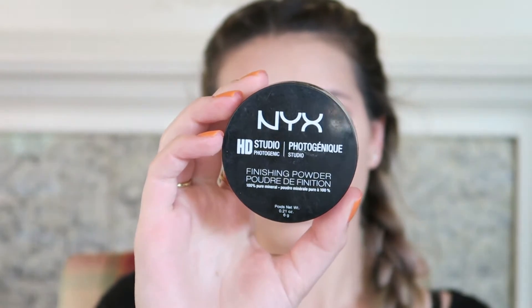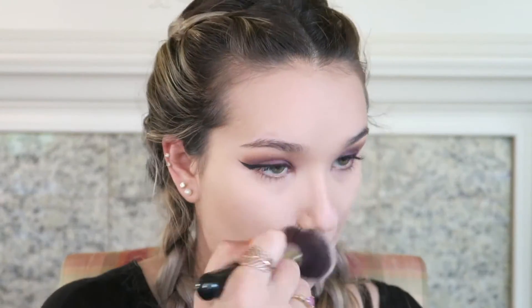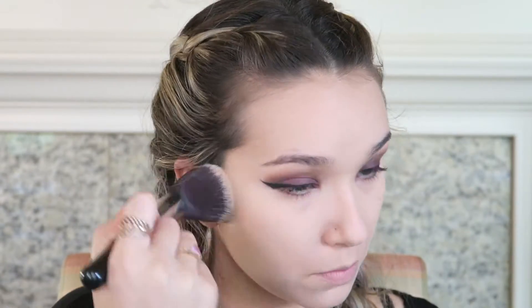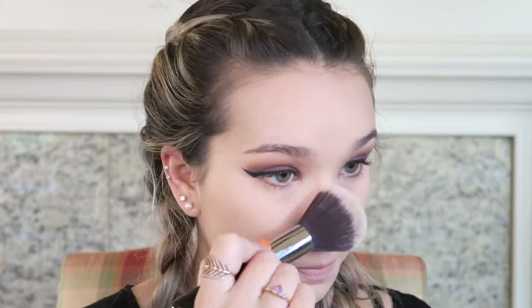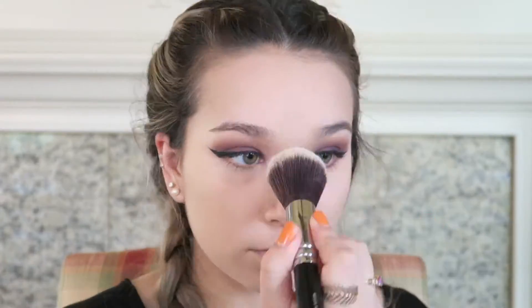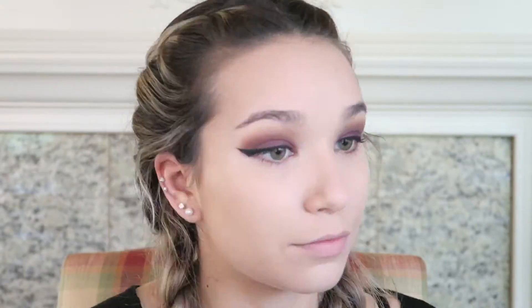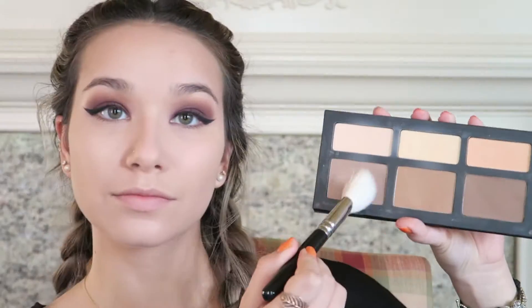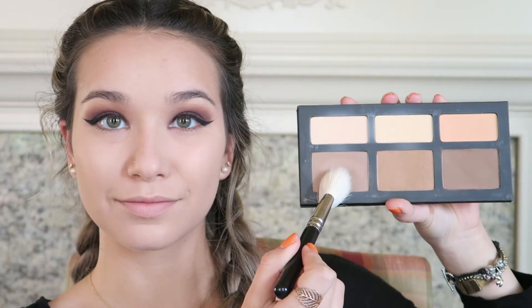To set the rest of my face I'm using my NYX HD Studio Photogenic Finishing powder and my Zoeva 106 Powder brush, buffing this all over vigorously. The last time I did this I didn't blend as well as I thought and got little white reflections in pictures, so keep that in mind — make sure you blend well.